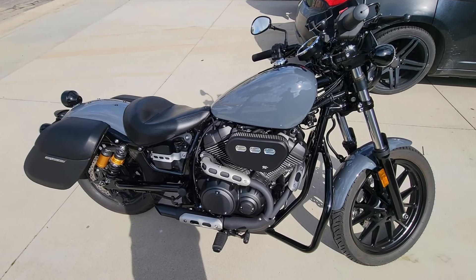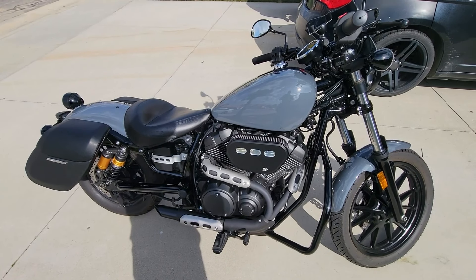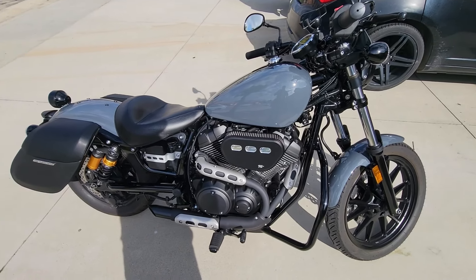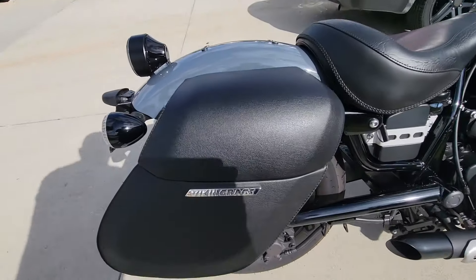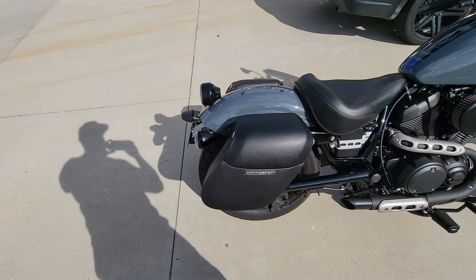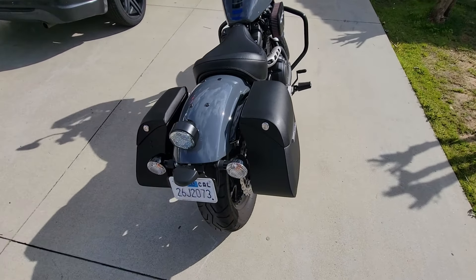What's up guys, my name is Mike and this is my 2023 Yamaha Bolt R-Spec. I've done quite a bit of upgrades to my bike, but I think the most practical upgrade I've done is adding these Viking Bags medium leather wrapped hard cases.